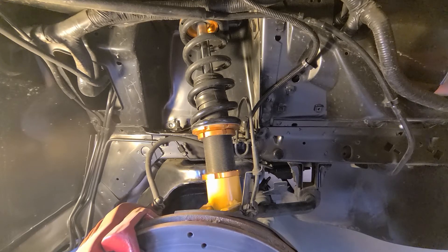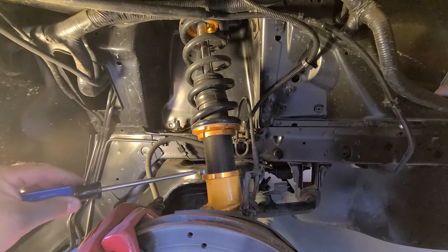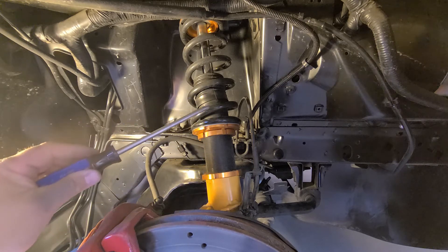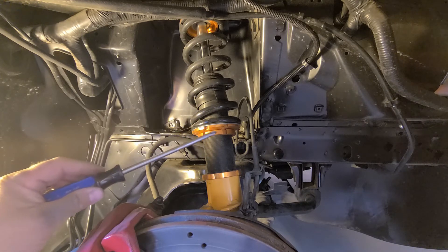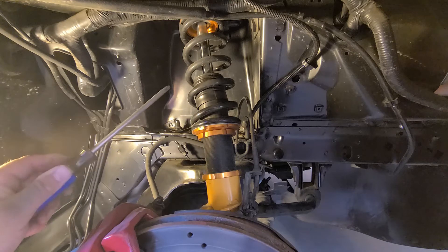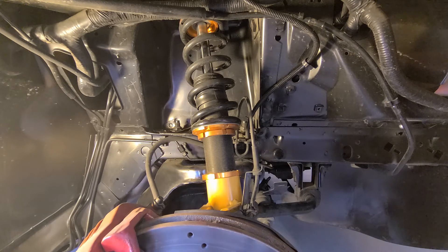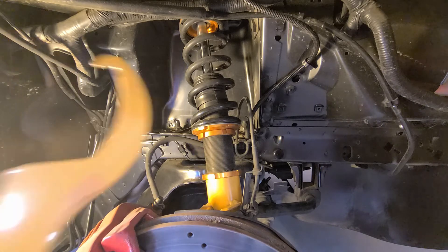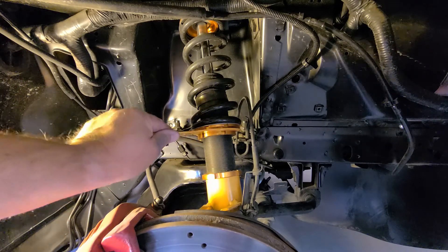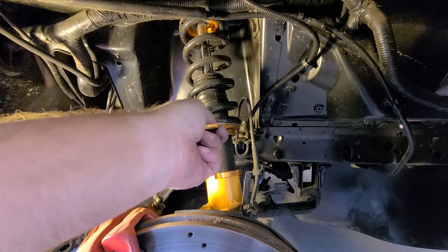Here we have the front coilover setup. They'll be slightly different car to car, but they're all pretty much the same principle. The shock body is threaded so you can adjust the ride height of the car. There's a spring perch here, and these are about 700-pound springs. You can adjust it going up or down for how high you want the ride height. They bolt in pretty much in the stock location. You also get this spanner wrench — it locks into the notches and lets you adjust your ride height.